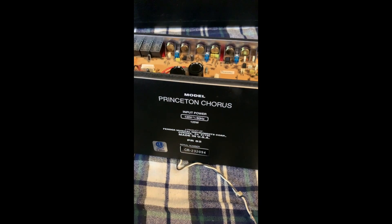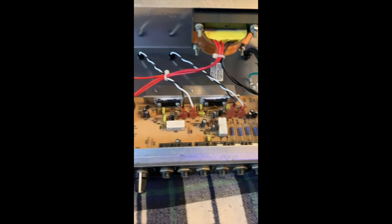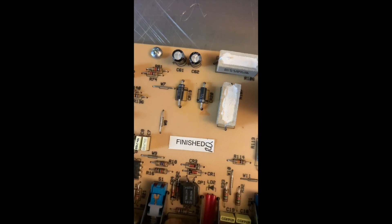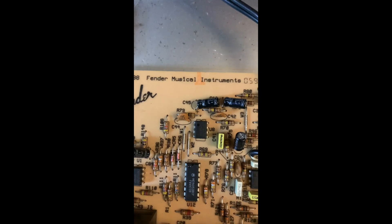Here we have our board. I got lucky - I'm up here in the northeast and I always worry about mold and mildew because of the humidity in New York. But on first look, this is actually very clean especially for the age. I've seen much much worse. Here's our PR82 - this is what it looks like on the bottom, our power supply, and what it looks like from the front. Made in the USA, even signature finished - 1988 Fender Musical Instruments. Everything looks pretty clean.